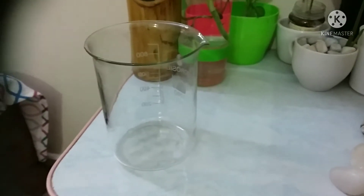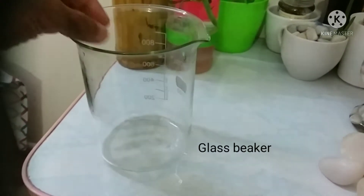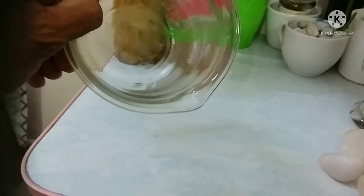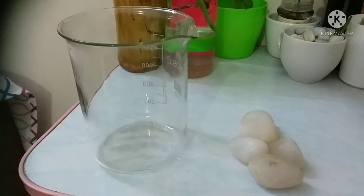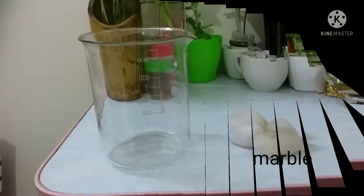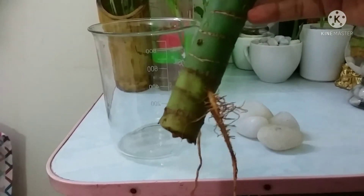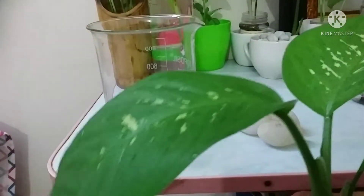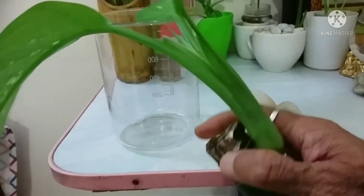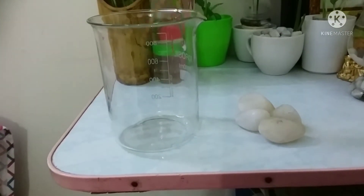I tried to grow the Dieffenbachia plant in water. I took a wide-mouth beaker, which is very suitable for this Dieffenbachia propagation in water, along with some marbles or gravel to balance the plant. This is the plant I brought from the nursery — it already has roots developed in soil.